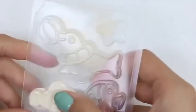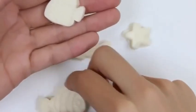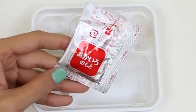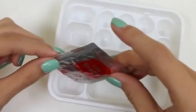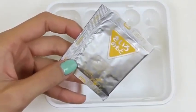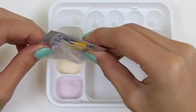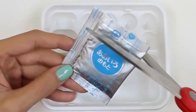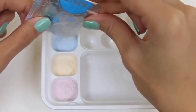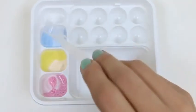Now that that's done, we just pop them out! Here's our seal, our fishies, and a star! Now let's mix our powder — we'll start with the red, and now the yellow, and the blue. Now we'll put one scoop of water in each.